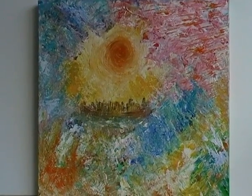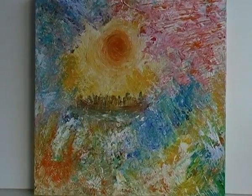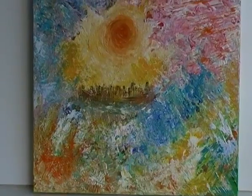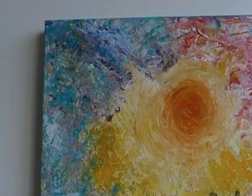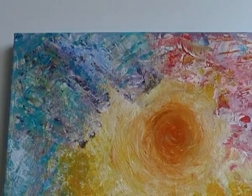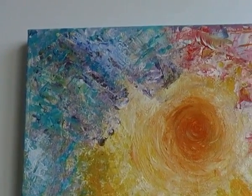Hi, this is Fiona Stolze and here I'm sharing with you one of my chunky acrylic paintings. It's called Manhattan Skyline and we're just going to zoom in a little bit and let you see some of the detail. Now I made this one almost exclusively with various palette knives and you can see there's a rich array of different tones in there.